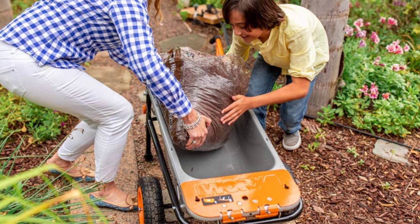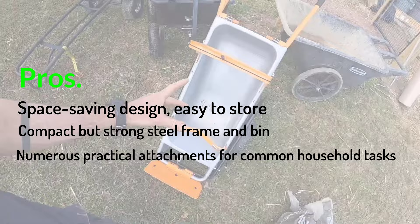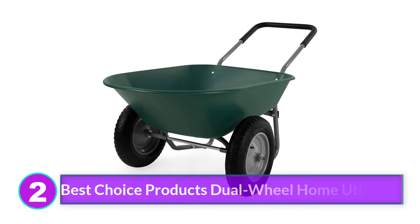Pros: Space-saving design, easy to store. Compact but strong steel frame and bin. Numerous practical attachments for common household tasks. Cons: Hard wheels do not absorb impact well.